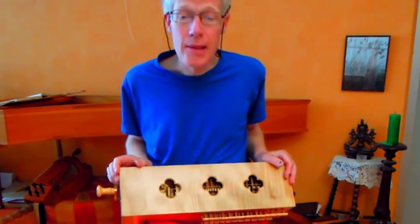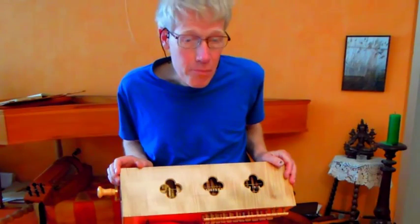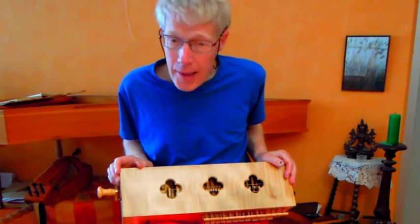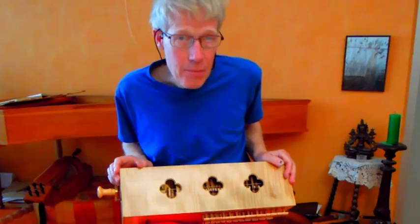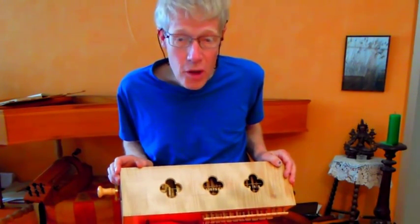This box hurdy-gurdy is an ideal accompaniment to a singer and mixes perfectly. I hoped that the new hurdy-gurdy would be the same as my old box hurdy-gurdy, but with a fuller sound.